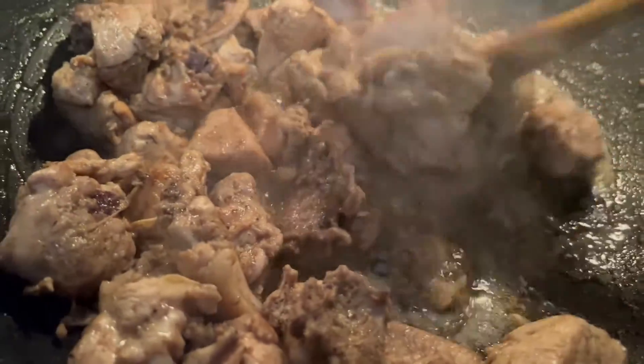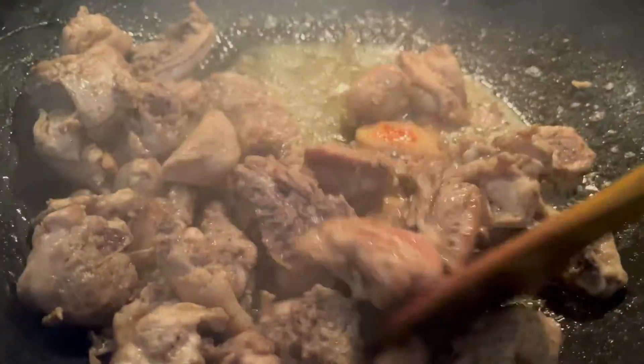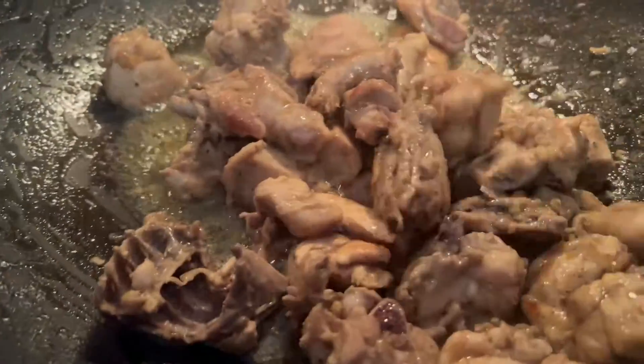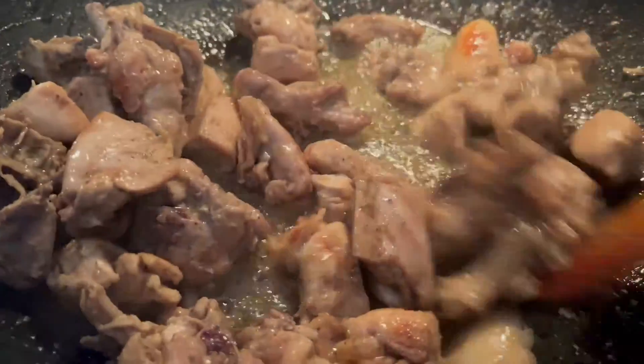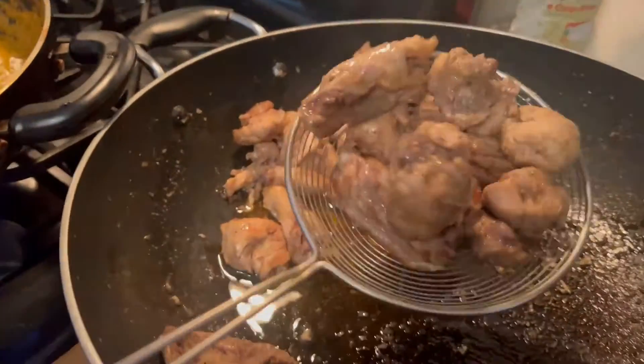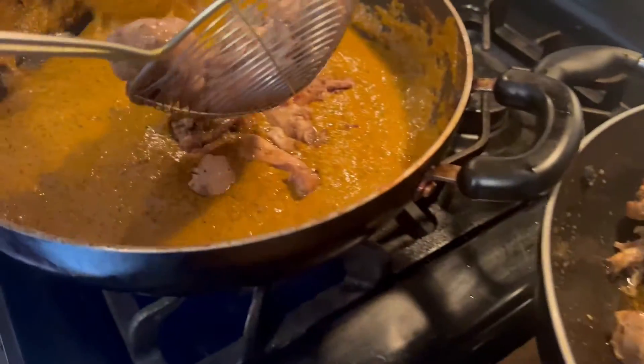The chicken is almost fried. All the water is evaporated. Ready to go in the patra masala. Adding the fried chicken and the patra masala.